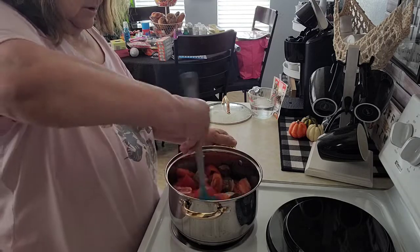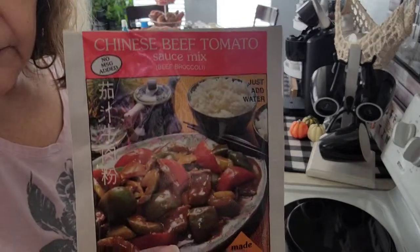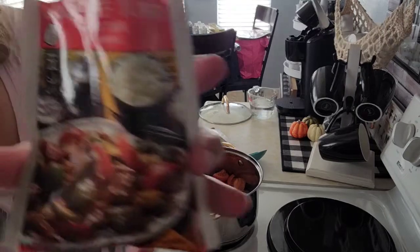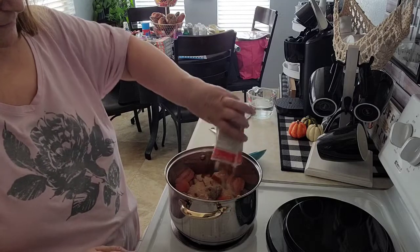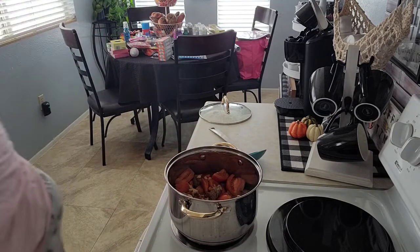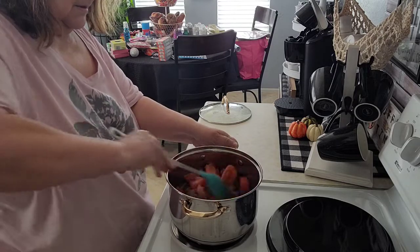You don't want to overcook your vegetables. Then you add this packet — I got this from my Oriental store here. It's called Chinese beef tomato. You just add it in there, then add one cup of water, and all you have to do is just stir it around and get it all in there.